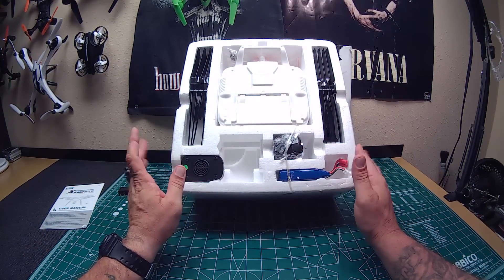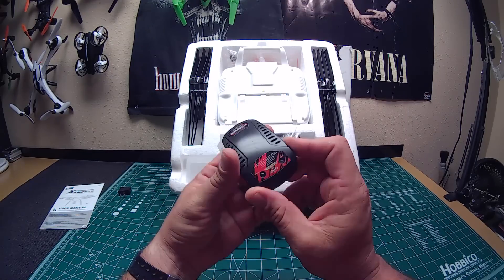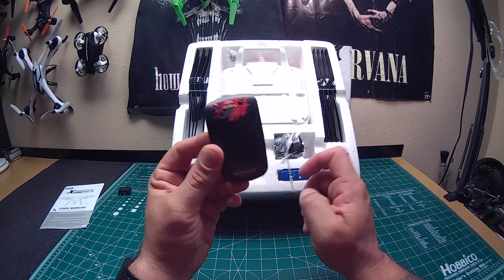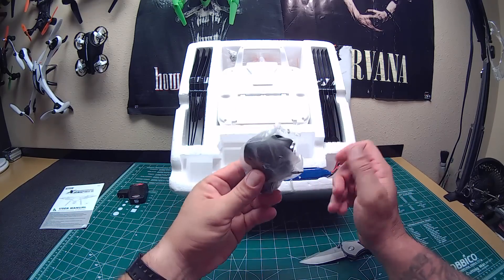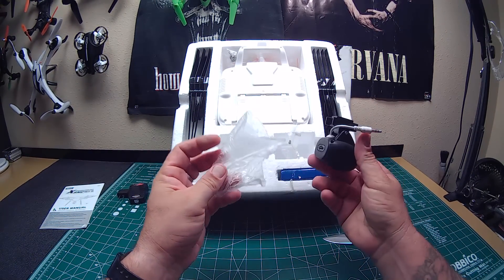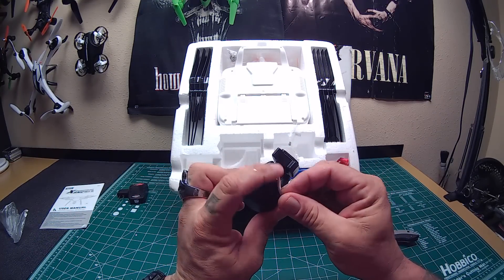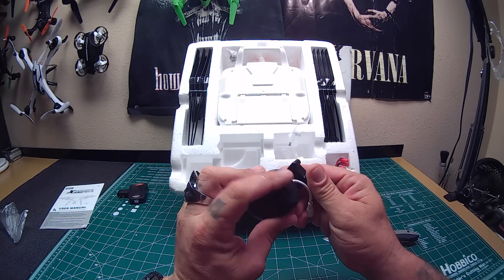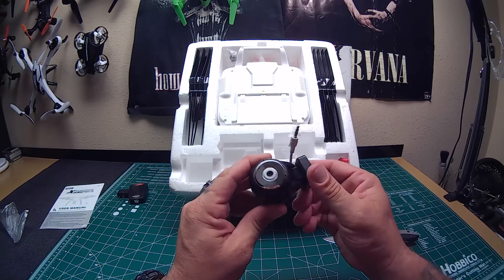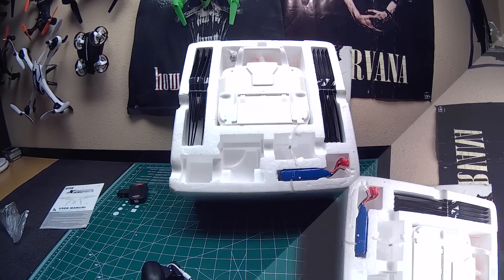The charger is just like the one that came with the prior X8 — it's a good little charger. The camera came wrapped in plastic, which is a little different. Wow, it has like a little rubber insert, which is a little different too. I don't think the other one had this same top piece.